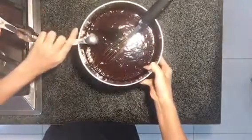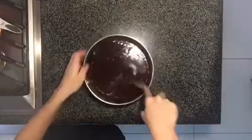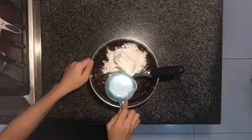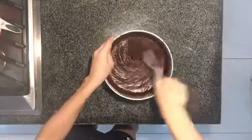And then, you're gonna add your vanilla and your salt. And then, you're gonna add your one cup of flour, and then, once again, mix until there are no more clumps, and it turns into a smooth batter.